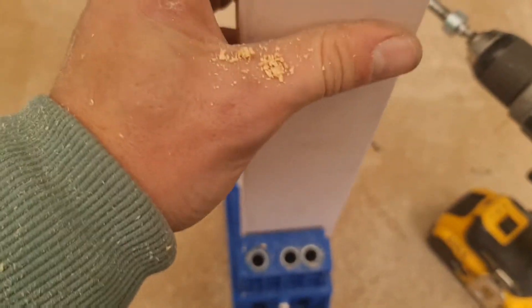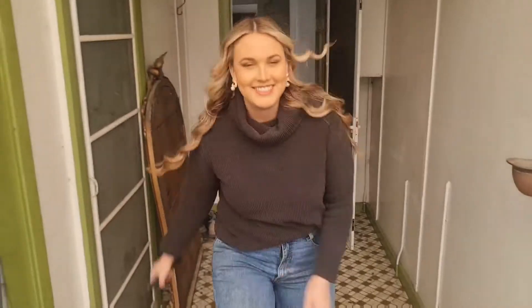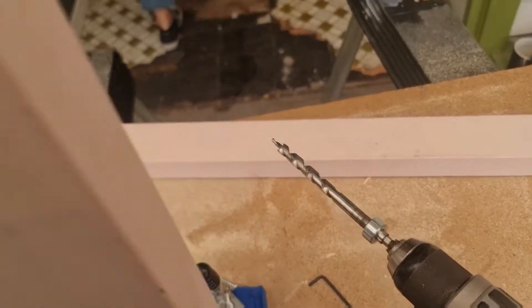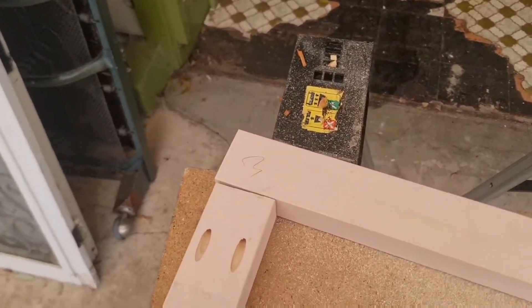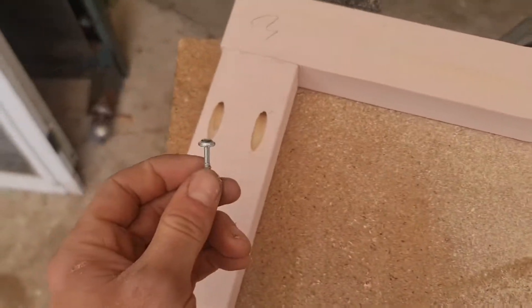You put it in here, you clamp it - here is my wife - and you poke a hole in it, and then you can basically attach things at a 90 degree angle with these cheeky little hidden screws, ones like that.